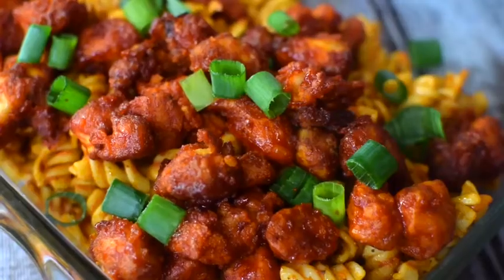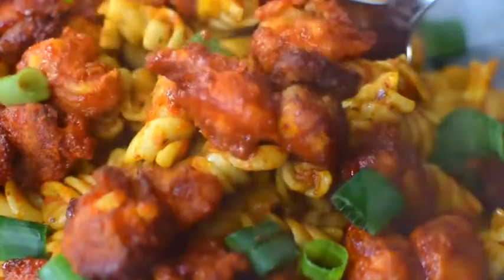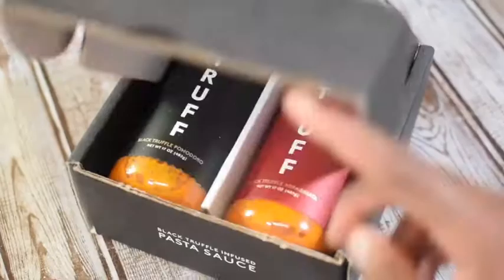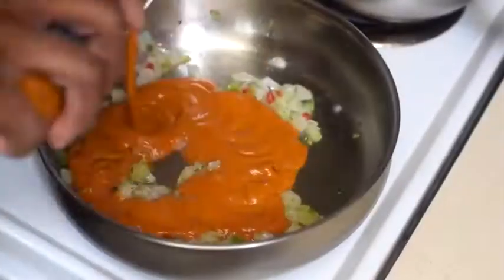Truffalo chicken pasta — let's get into it. First things first: always salt your pasta water. Use whatever pasta you like. Thanks again to the folks at Truff. In a very hot skillet, let's sauté some onions and peppers.